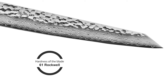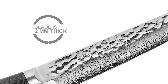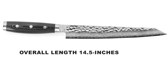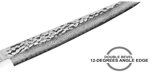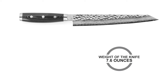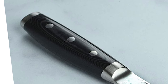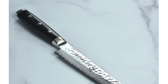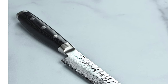The hardness of the blade is 61 Rockwell. The blade is 9 inches in length and 2 millimeters thick. The overall length of the knife is 14.5 inches. The blade has a double bevel 12-degree angle edge for both right and left-handed use. The weight of the knife is 7.6 ounces. The Enso HD knife features a black canvas micarta handle with three stainless steel rivets, bolster, and end cap. The enclosed full tang handle construction is seamless and ensures strength, durability, and balance.